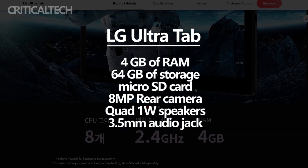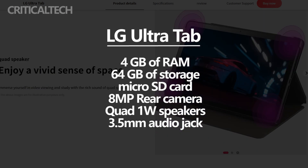Each of the quad 1-watt speakers of the Ultra Tab combines to deliver a decent audio output. The device also has a 3.5mm audio jack.